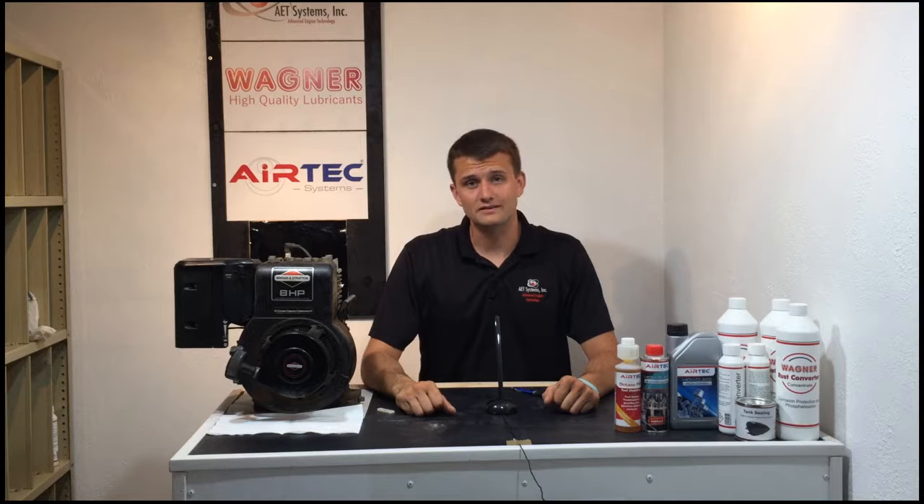Hello and welcome to AdvancedEngineTech.com. My name is Wes Colby and on behalf of myself and AET Systems as a whole, I'd like to welcome you to our website and to the start of our video series.